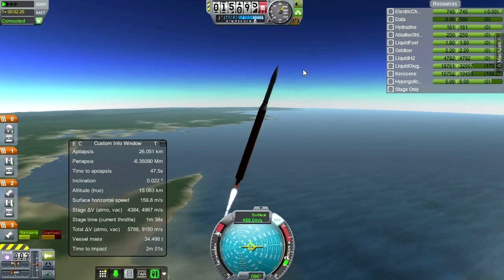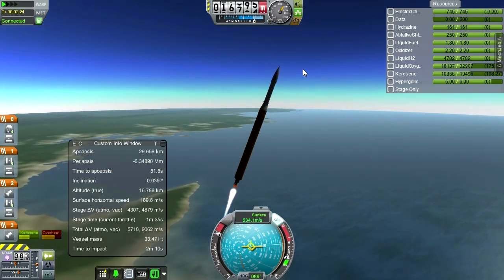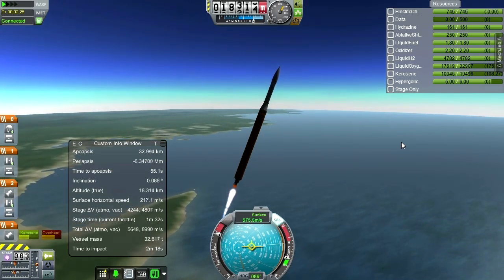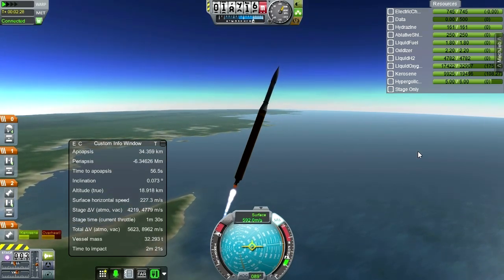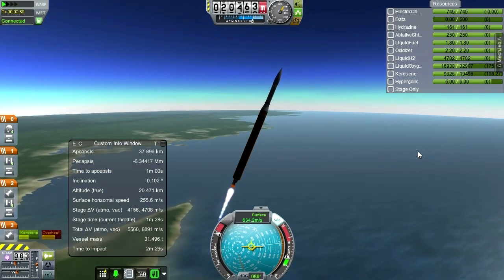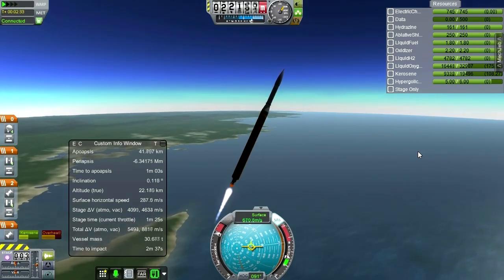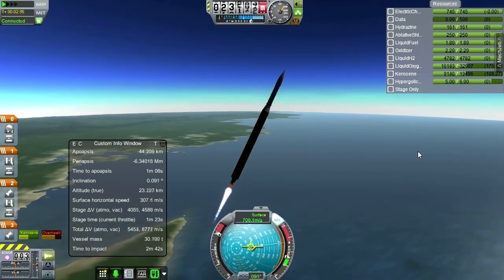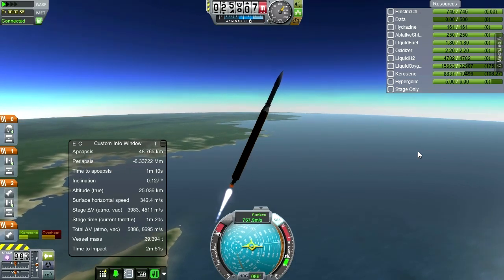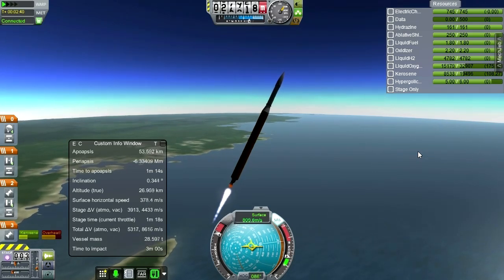He was aiming for the moon, for instance. After doing the whole N-1 rocket thing and looking at how that performed, I really wonder whether — since he already knew the Americans were probably ahead in the space race and would probably get to the moon first — he was thinking of doing a Mars flyby with that. It seems like it has enough power to launch a heavier vehicle and get through a Mars flyby. I'll have to try that out sometime.